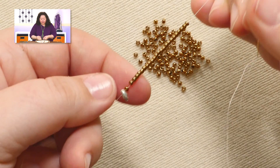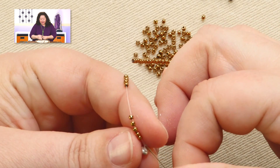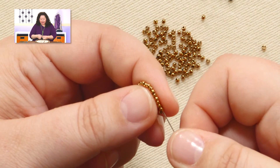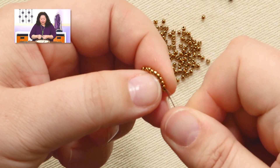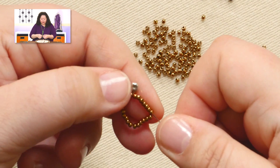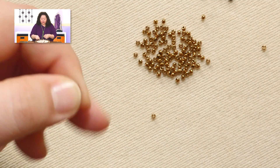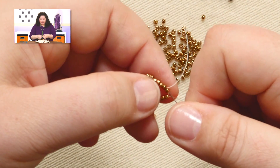We're going to peyote around on this. The very first step is to turn it into a circle, so I'm going to pass through all these beads again starting at the tail end. I do not like to tie knots. A lot of people will tie the thread into a knot to turn it into a circle, but if I need to go back through a bead that's plugged up with a knot, that's a problem. I'm not a big fan of knots when doing circles. However, if it really concerns you, go ahead and do the knot — worst case is it's a little tough to get through a bead.